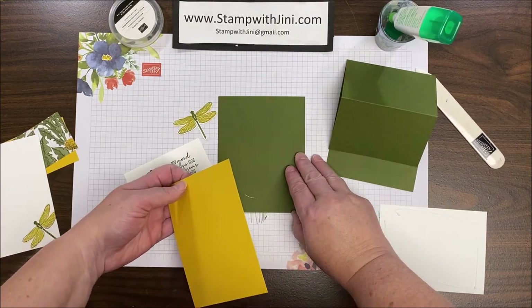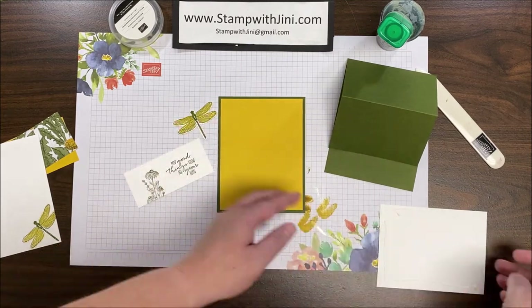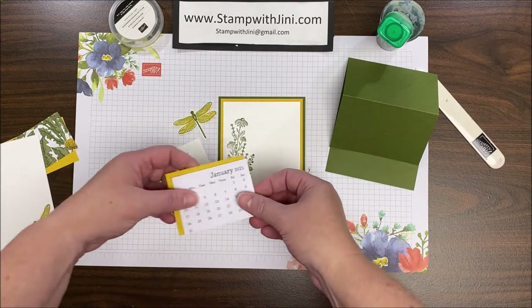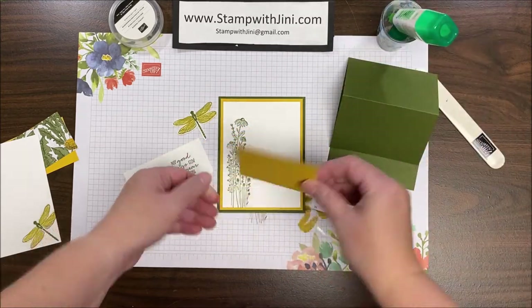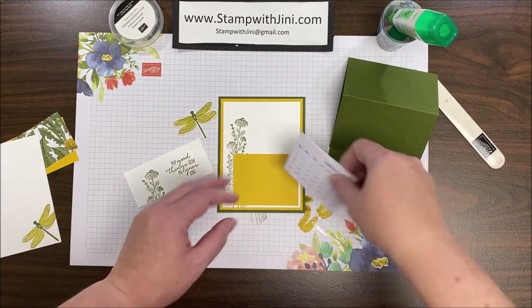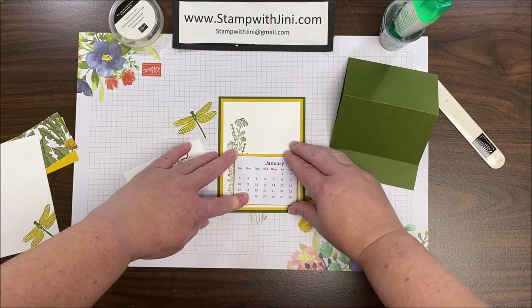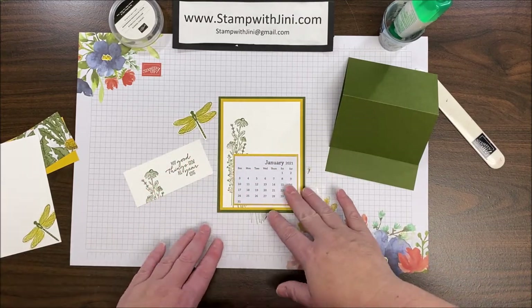Once that's done I can set this aside and get ready to build my card front. I'm going to bring my Mossy Meadow panel in, adhere my Bumblebee panel onto that, and then adhere this beautiful wildflower image right in the center. Now I'm ready to attach my calendar — I've got my two-by-three inch calendar for the new year and a piece of Bumblebee. I'll adhere the Bumblebee in the corner leaving a small margin on the right and bottom, then add my calendar on top. Since a calendar is heavy, you want to use either your multi-purpose liquid, tear and tape, or stamp-and-seal plus so that it's nice and firm.